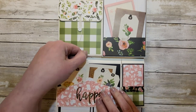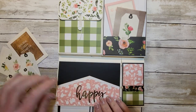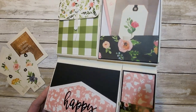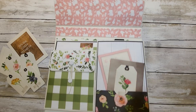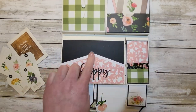Let me push this down far enough. This little pocket — I'm kind of proud of it — it mimics the shape of the closure, the envelope style closure. And then I just matted it on black and there's some of that wood paper.